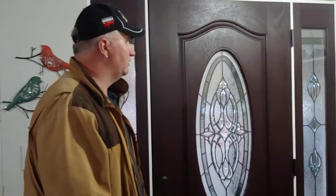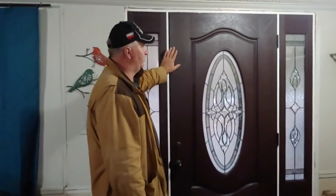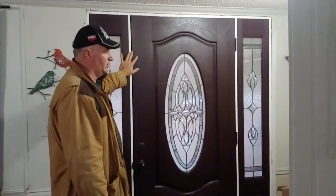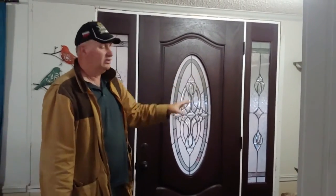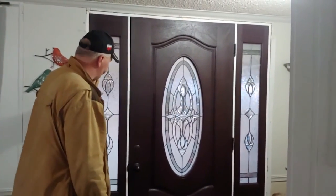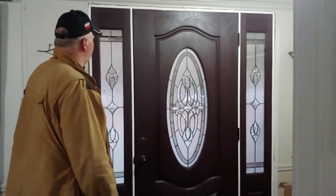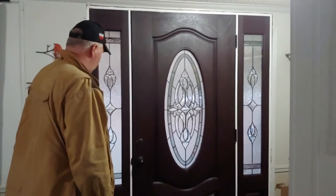I wanted to let you guys know what you can do. This is a regular house-type door — 36-inch left-hand with side lights that you would see in a regular house. This is in a double-wide mobile home. It was a 32-inch door with a built-in storm door, and we put this in.